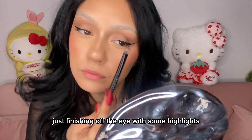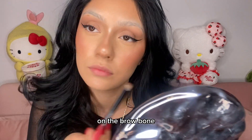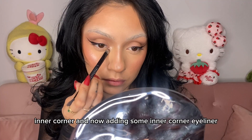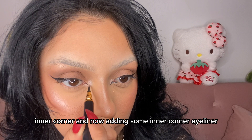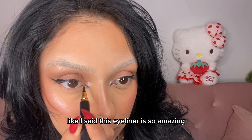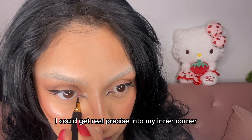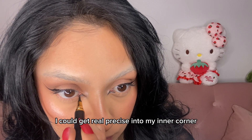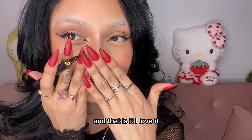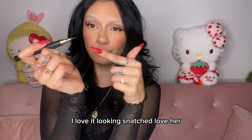Just finishing off the eye with some highlights on the brow bone and inner corner, and now adding some inner corner eyeliner. Like I said this eyeliner is so amazing — I could get real precise into my inner corner. And that is it, I love it! Looking snatched, love her.